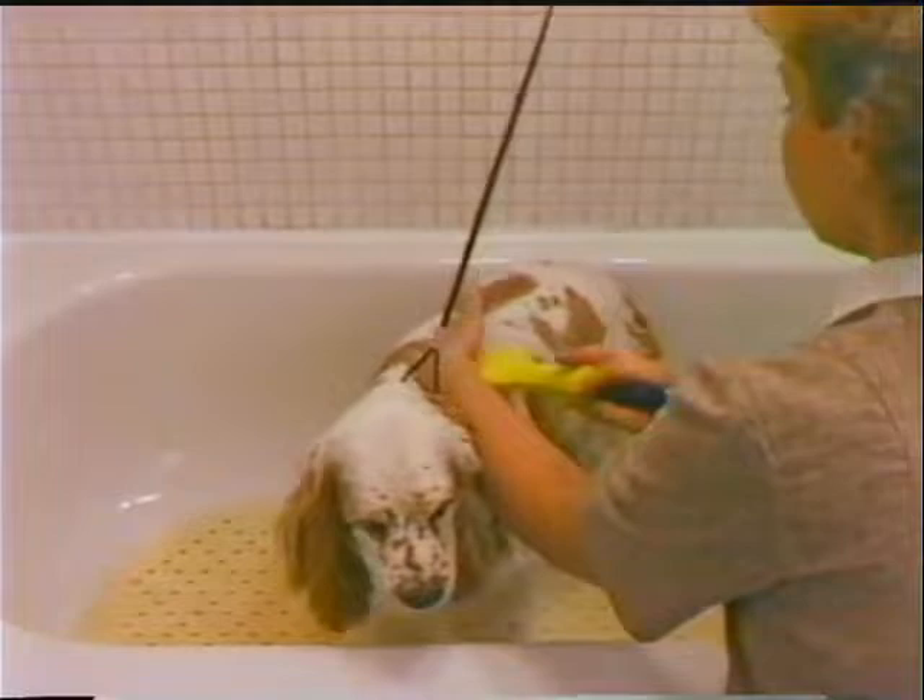A good cleansing bath is necessary to prepare the coat for final finishing. Attach the dog with a noose fastened to the back wall of the tub area to prevent it from jumping from the tub. Wet the coat thoroughly, keeping the water source right down on the coat for better penetration.